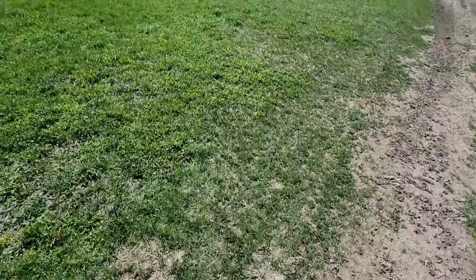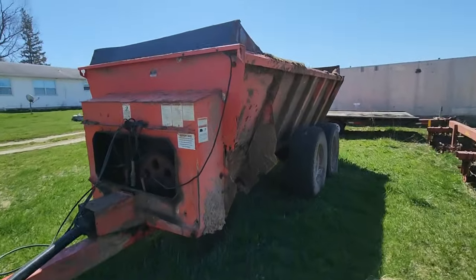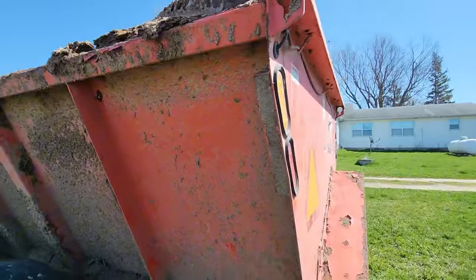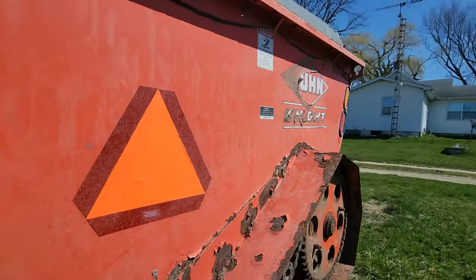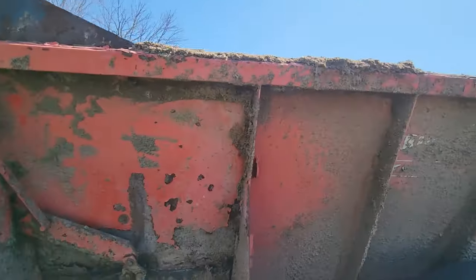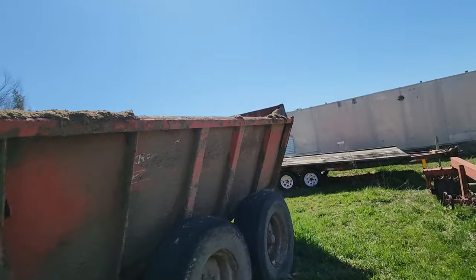Over here we have our Kuhn 8124 manure spreader — the red one. It needs the beaters put back on it and has been sitting out here for a while. We haven't gotten around to fixing it yet, but it's a nice spreader when it's going. It works well and doesn't leak like our other one.